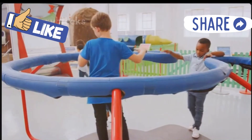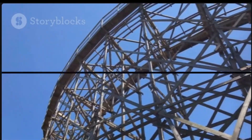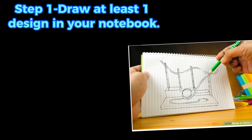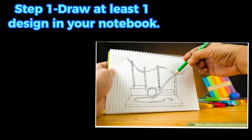Building a marble roller coaster is all about having fun and learning. Grab your materials and start building — you'll be amazed at what you can create! Part 1: Designing the Roller Coaster. Step 1: Draw at least one design in your notebook. Sketch some ideas before building your roller coaster, and think about how it would feel to ride in real life.